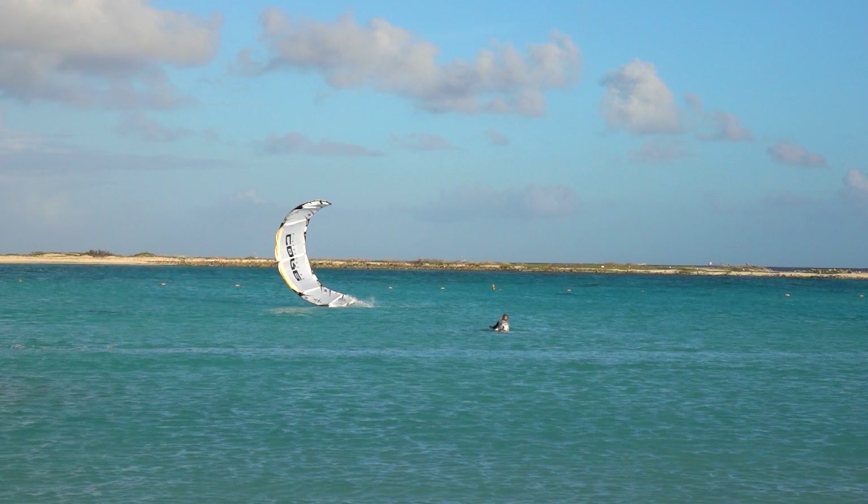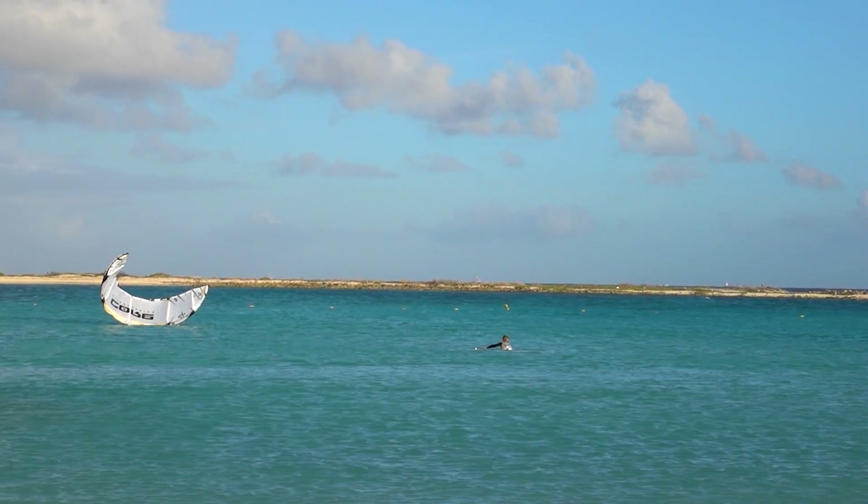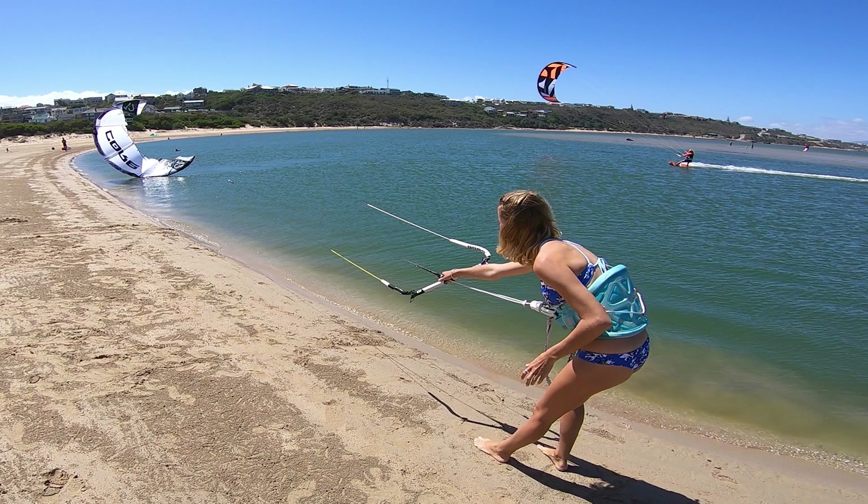To fix an inverted kite, you need it to have stopped moving and not be pulling you. You then draw in the center lines. This makes the kite flag out and the invert should disappear.